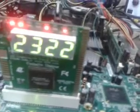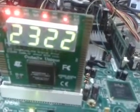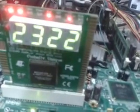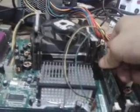We take a good condition RAM and insert it correctly into the DIMM slot, seating it properly, and then turn on the motherboard.